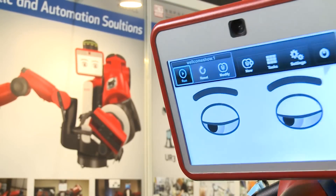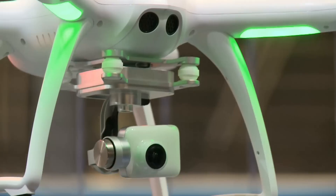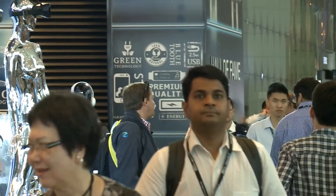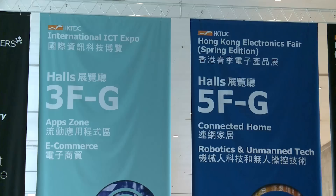Baxter is among the many robotic and remote-controlled products wowing visitors to the HKTDC Hong Kong Electronics Fest Spring Edition 2016, Asia's largest of the season.